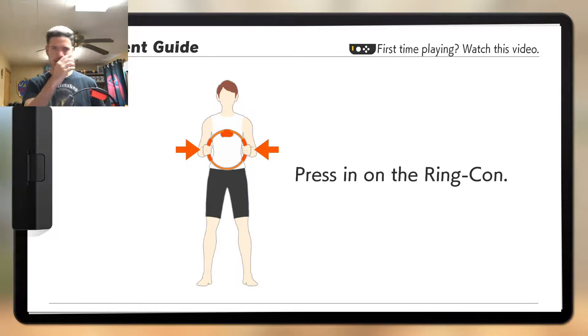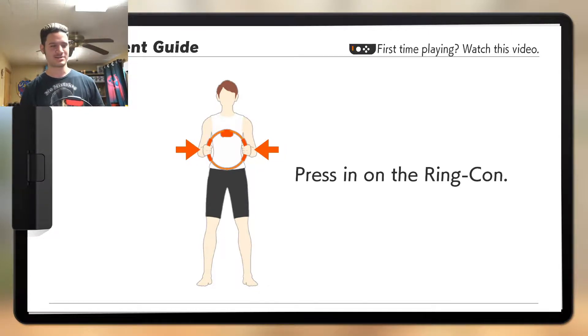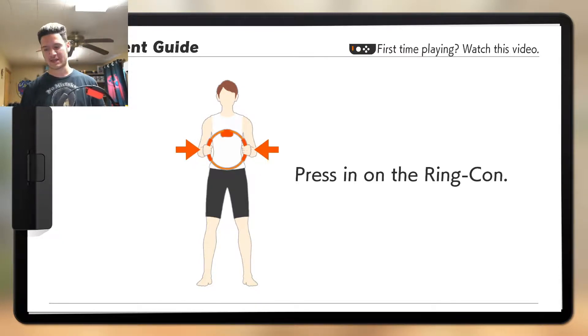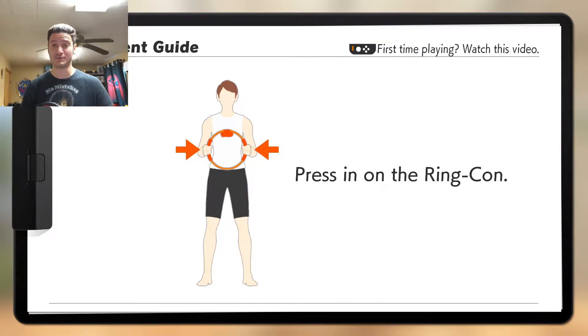I'm not wearing any earbuds or anything, because I'm going to do something different. I recently just got out of the shower so I'm letting my hair dry a little bit, because I don't want to be funky with the headset. The headset is too bulky for me to actually move around in. While I wait for earbuds and an extender to actually play this like it should be played, I'm not going to worry about a headset right now. Maybe I might wear it tomorrow.